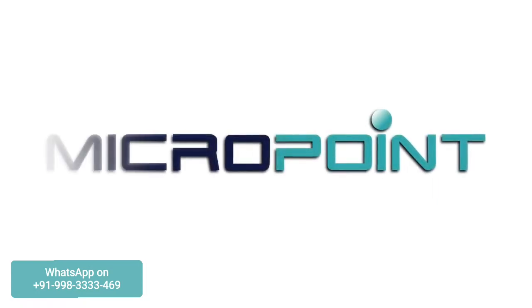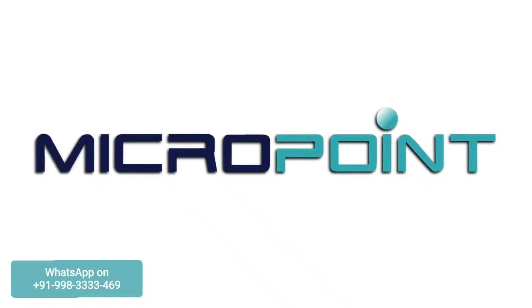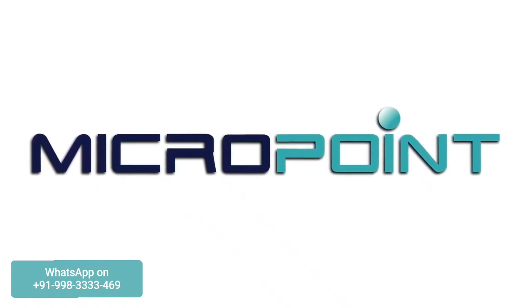Once again, thank you for choosing the Q-Labs Electrometer and selecting one of the many products brought to you by MicroPoint Biotechnologies, for when you need diagnostics on demand.